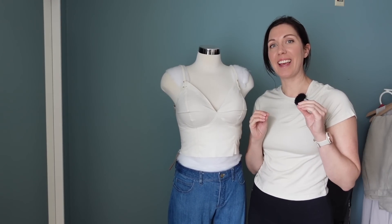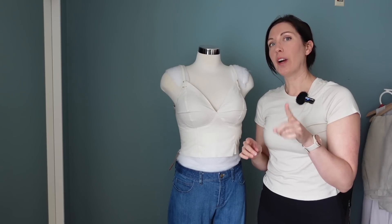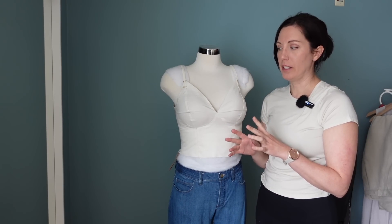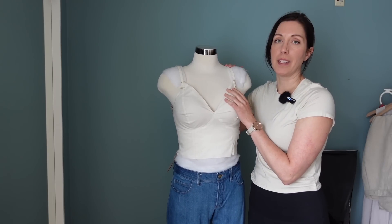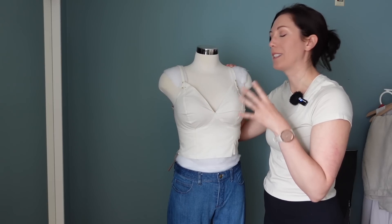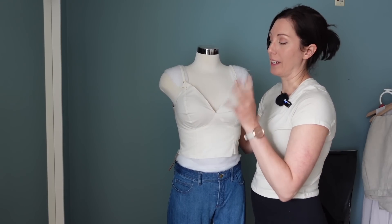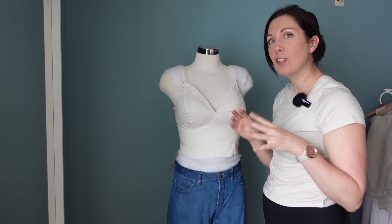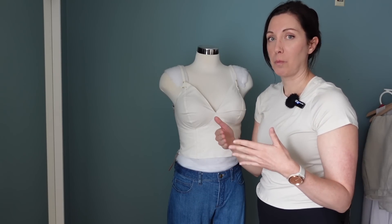I went ahead and sewed up a second muslin with those changes, and there are a couple more things I want to change. The fit is a little bit better, but I did notice I was having some rippling still along this princess seam. This dress form I've padded out to roughly my measurements — it's pretty close but not exact. I thought it would be easier to show the things I want to do on the mannequin. I was still getting a little bit of rippling across this princess seam, so I was pinching things and pulling things to see where I might be able to take out some of that ease.